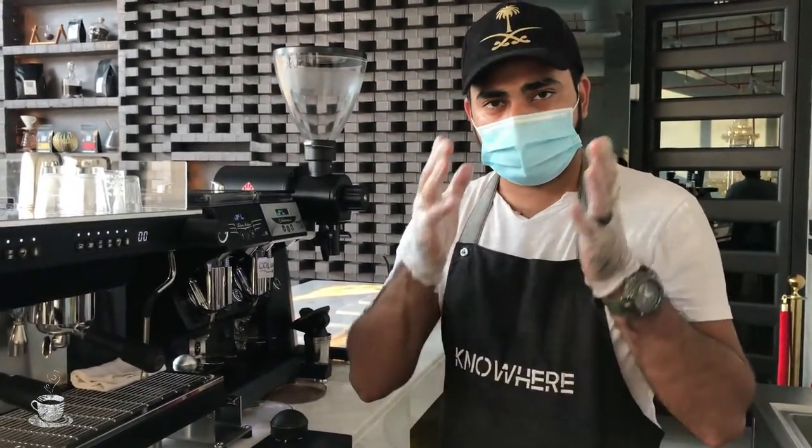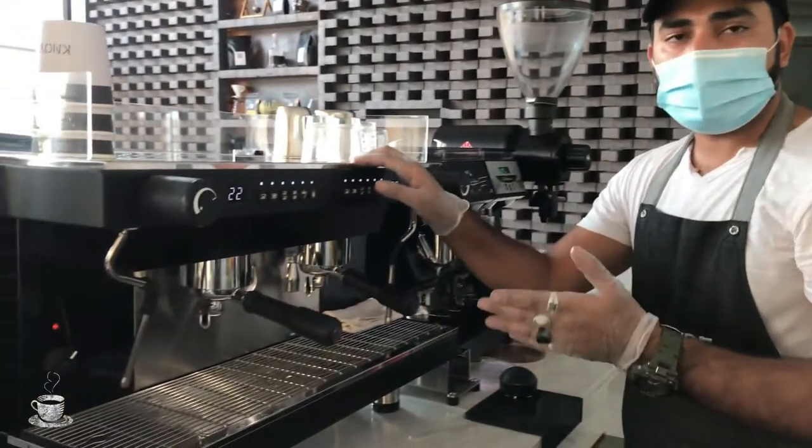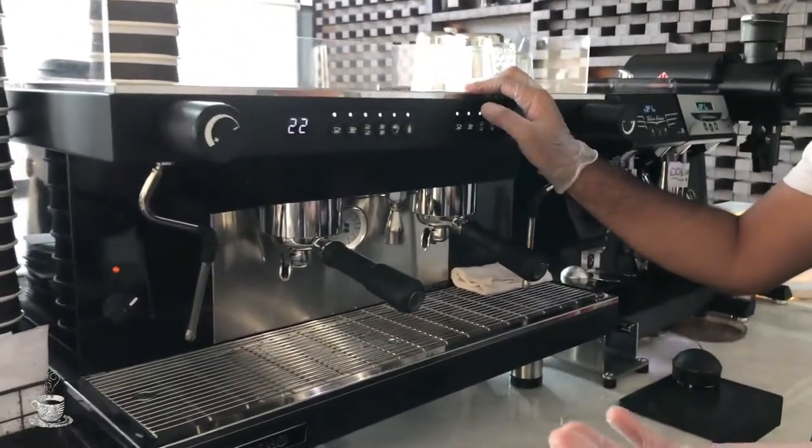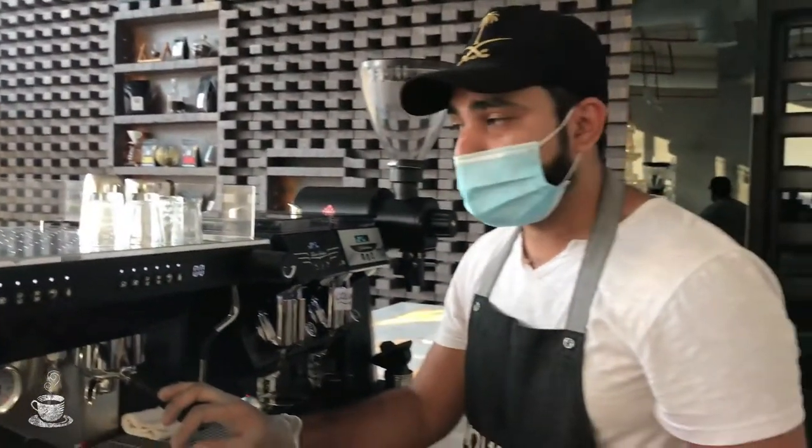Hey guys, my name is [host] and this is our channel where I sell coffee art. Please like and subscribe. Today we will talk about the espresso machine and its parts. Everybody, or maybe mostly baristas, already know how to use an espresso machine, but today I will show you the parts of the coffee machine.